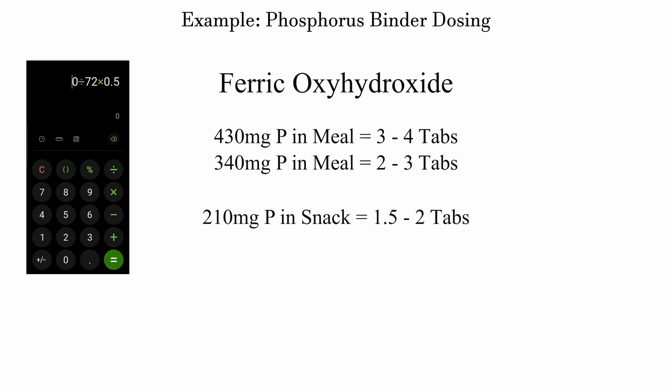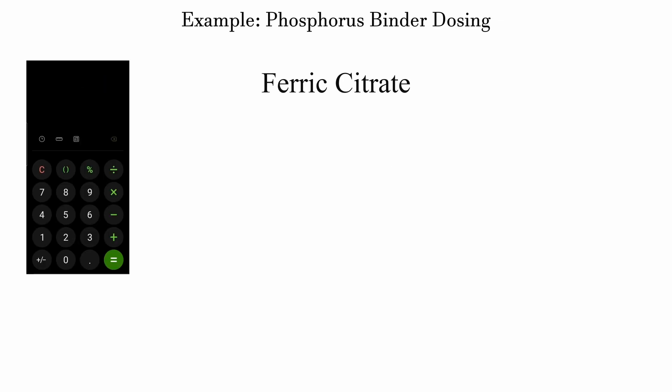Look at the binding ability of these iron binders — they're so much more powerful. How much better would it be to just take one or two pills? That sounds fantastic.